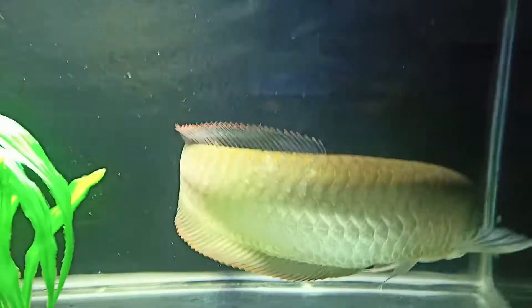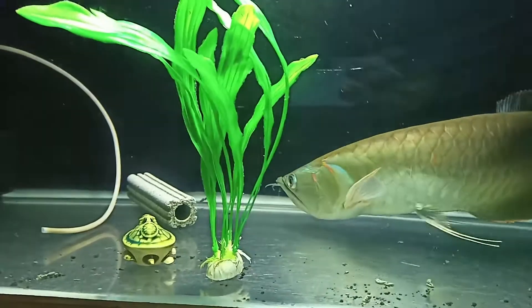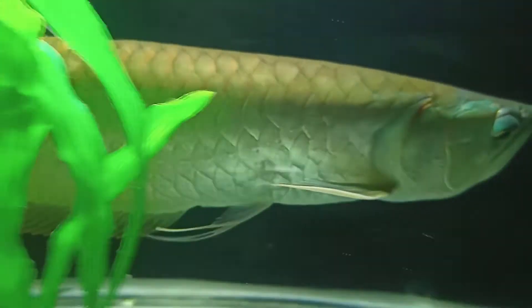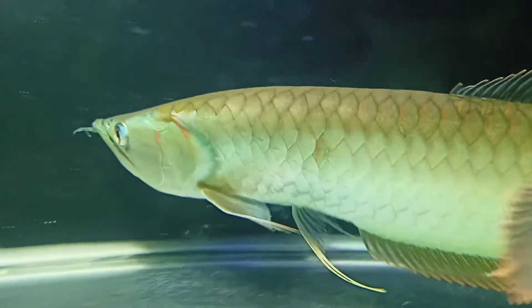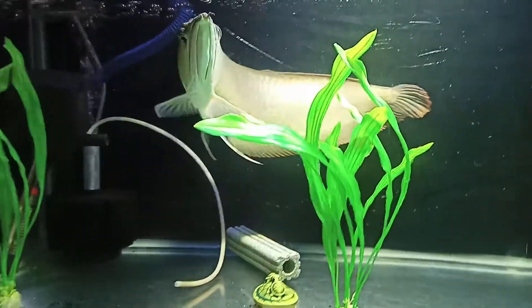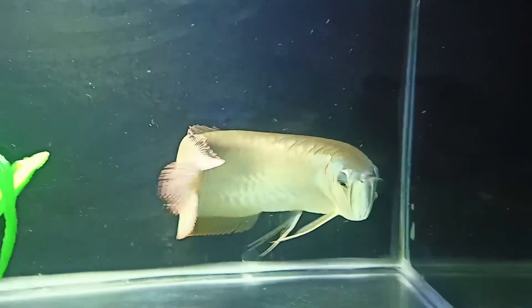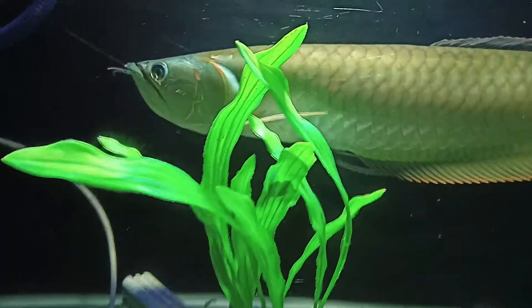If you clean the tank, there are many filters you can use — you can use water crystals. But when you clean the tank, be careful to preserve the good bacteria that live in the tank, as they are important for a healthy aquarium.